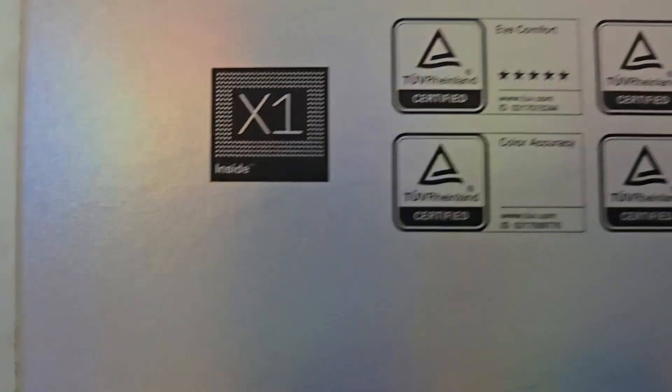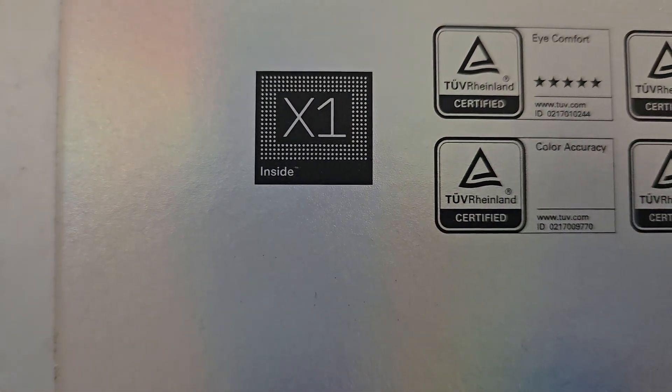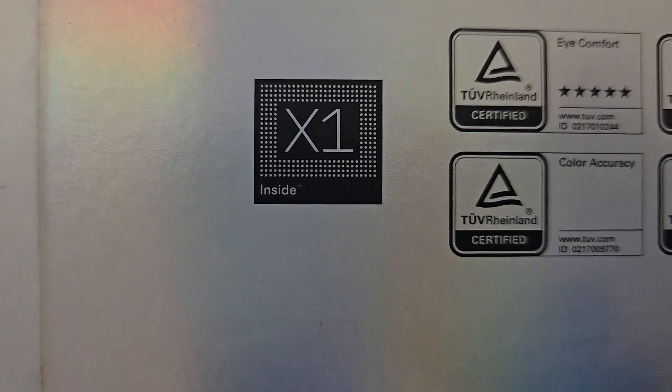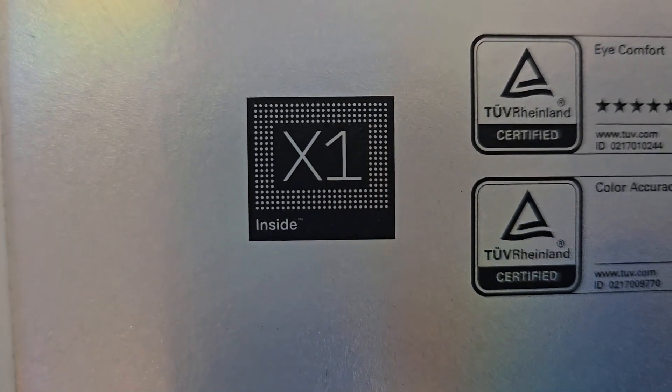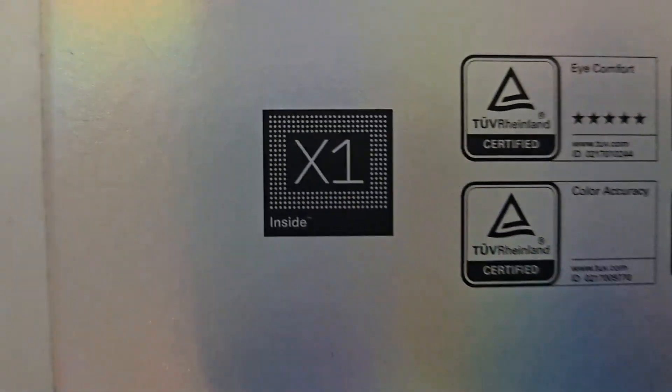This chip is a spatial processor and basically provides 3DOF capabilities that your Beam and Beam Pro used to provide to the AR glasses line. Instead of an additional device, it's actually built into the glasses.